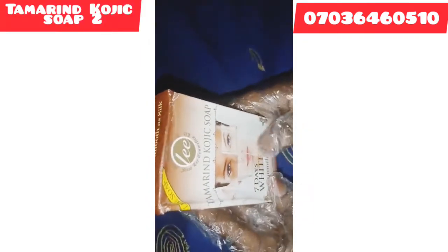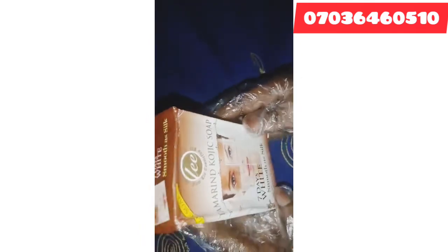Another one I will be using is Tamina Kojic soap. This soap is a triple Ashanti soap that smooths the body, clears all kinds of skin problems including dark spots and pimples, and also exfoliates dead skin on your body. It's a very nice soap that gives very good results. I will also be using two yellow Ozone soaps.